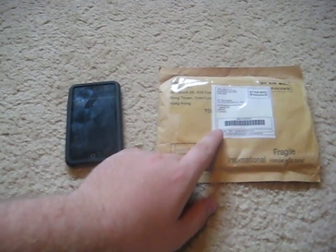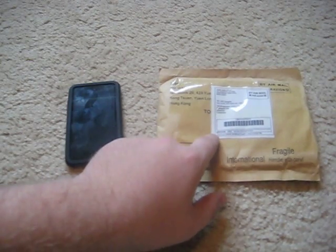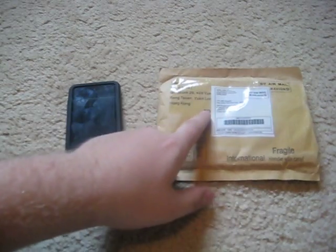So I went online and bought one from China. I think the store on eBay was called SoCoCal or something like that. It cost $2 for the actual skin and then $1 for shipping, and it came two and a half weeks later.